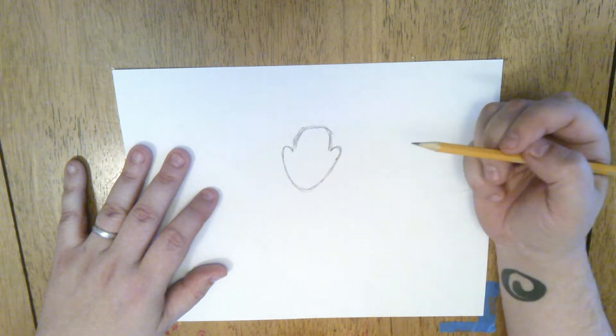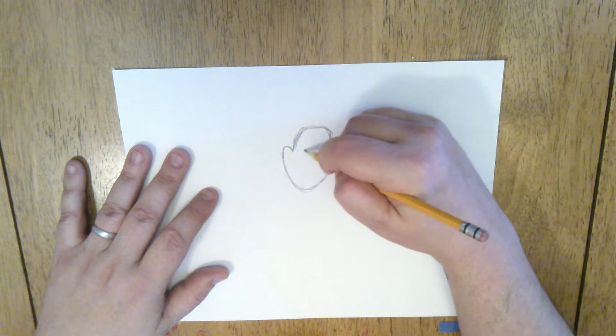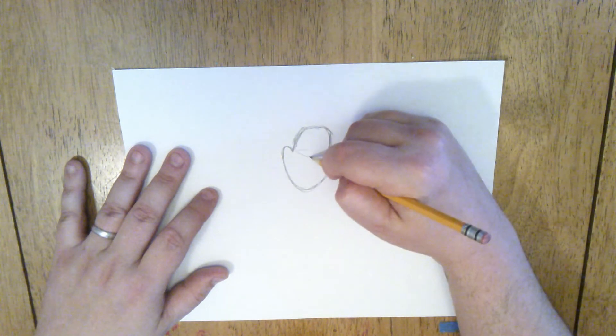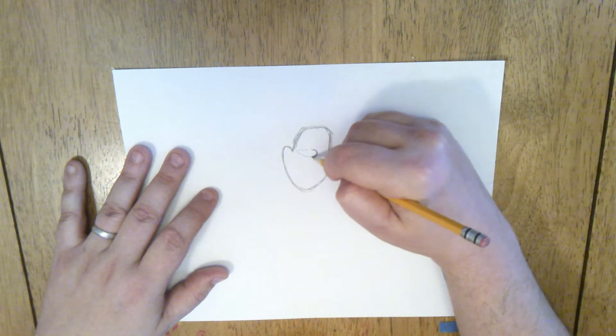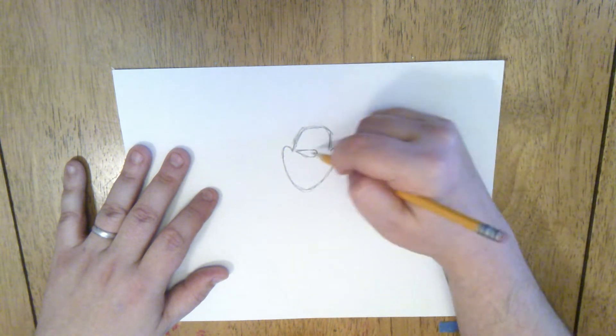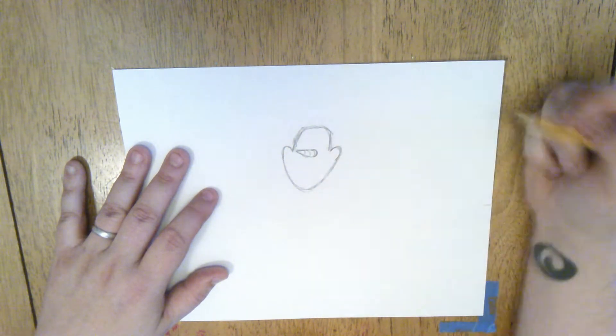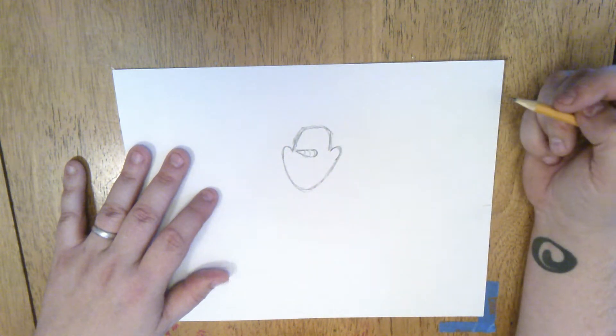Now we can start doing the things that are going to make Olaf look like Olaf. We're going to start with his nose. He has a carrot for a nose, which is shaped like a cylinder. I'm going to put a little curve back here and give him a little pointy nose — that's a cone shape. And then I'm going to do some little curved lines along the length of that to make it look a little bit more like a carrot.